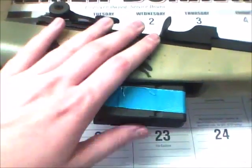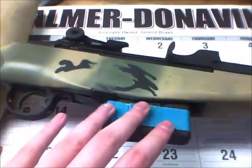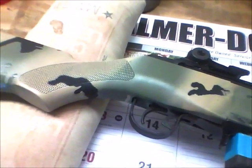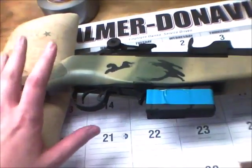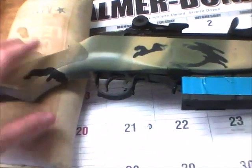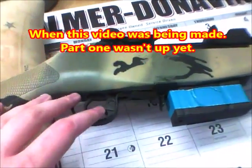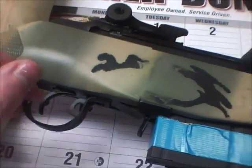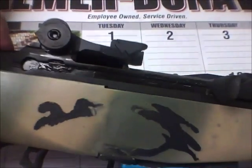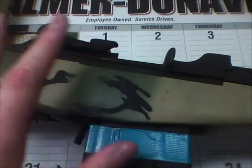Okay guys, yesterday when I was painting this gun in part one of how to paint the M1A stock — part one hasn't even been uploaded yet — I accidentally said this is the upper receiver. This is just the receiver; there is no upper. This isn't the AR-15.